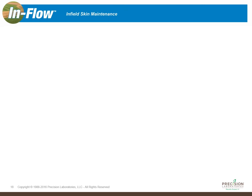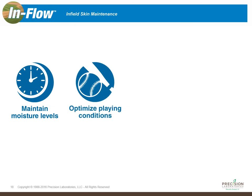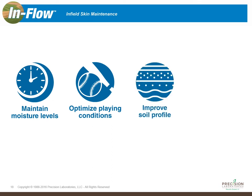As you can see, there are a lot of great benefits to using soil surfactants on infield skins, and that's why we formulated Inflow — our granular soil surfactant manufactured specifically for infield skin maintenance. The soil surfactant blend in Inflow helps maintain your moisture levels for a longer period of time and helps optimize your playing conditions by getting water off the surface faster and more evenly distributing it throughout the soil profile.